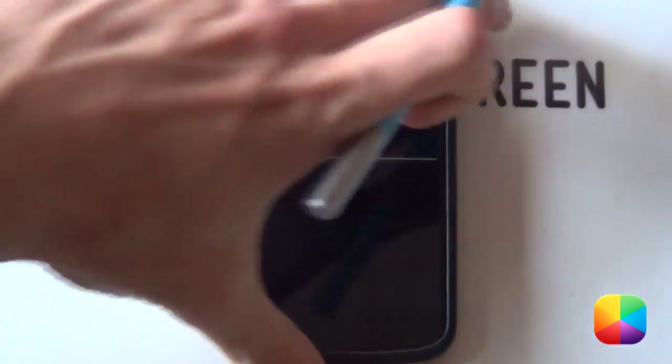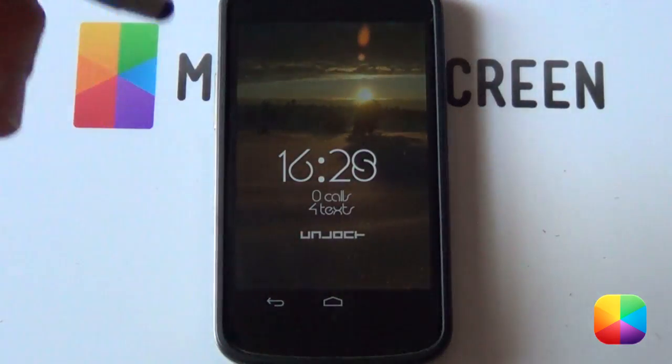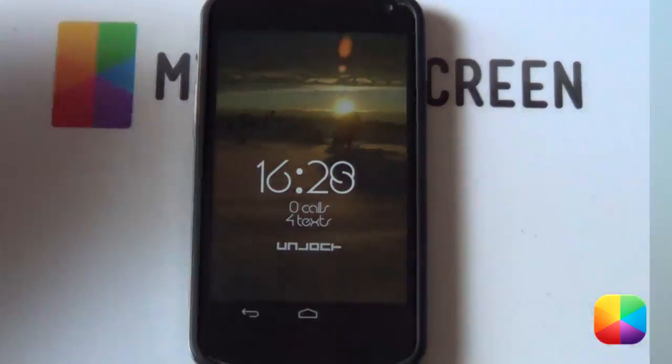So if you'd like to know how to recreate this Android lock screen on your phone, you definitely want to go check out today's video tutorial. Let us begin.